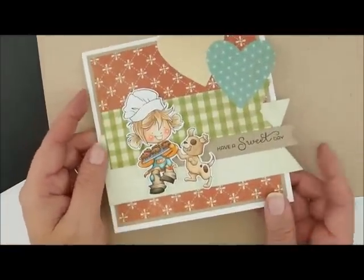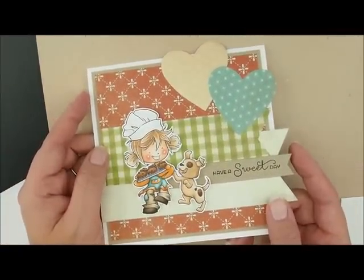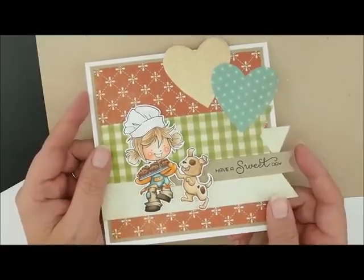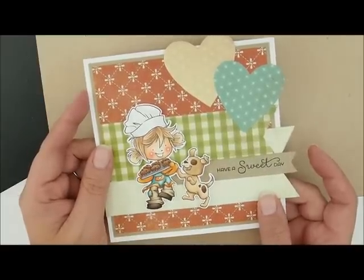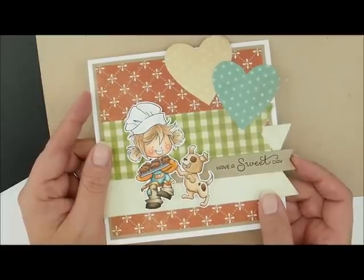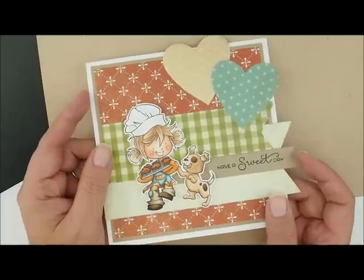Here's the finished card. I will put a link down in the description box to the card kit and all the supplies I used. If you have a question, please leave me a comment and I will get back to you — I'm happy to answer all your questions. If you could hit the like button if you liked the video, that would be wonderful so I know to make more. And if you haven't subscribed yet, go ahead and do that so you'll get a notice whenever I put out a new video. I hope you had fun coloring with me today — we'll see you next time. Have a great day!